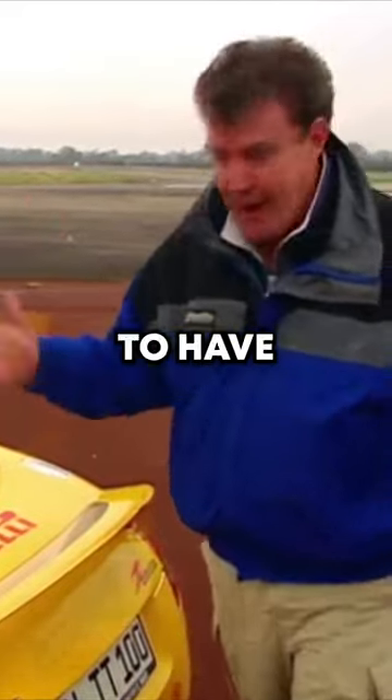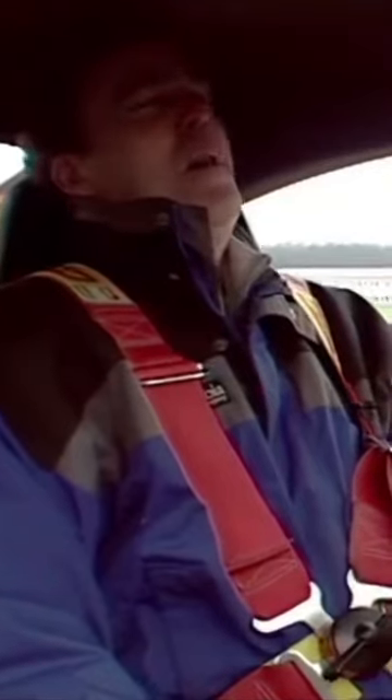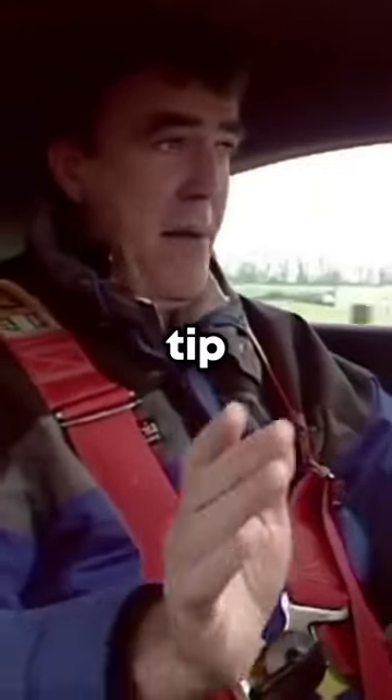Obviously, let's have a go. That hurts. Let's see how it handles. Corners are best taken with your eyes shut. That's 5'10".